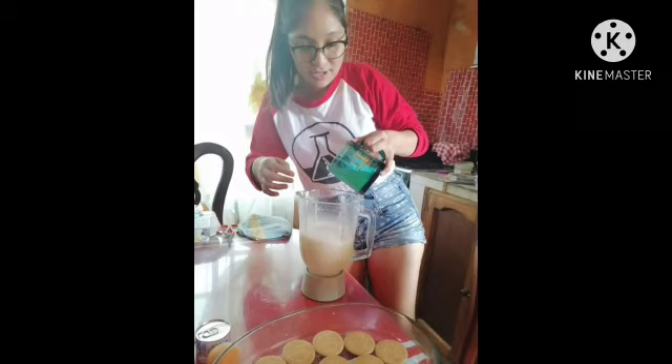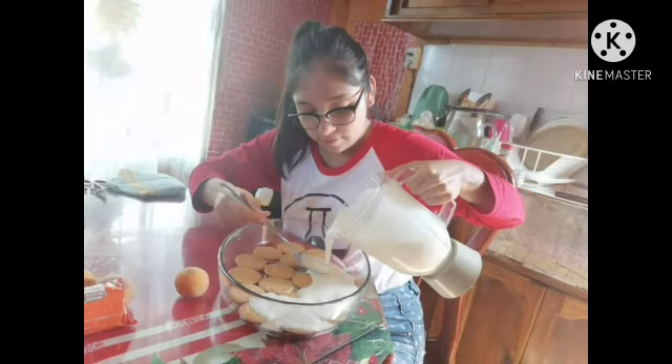Step five: add the lemon juice to the mixture. Then mix again with the cream cheese. Having mixed all the lemon juice with the blended mixture, the mixture begins to set.